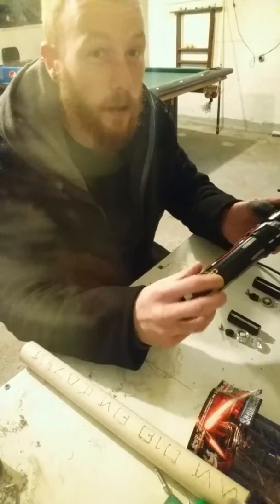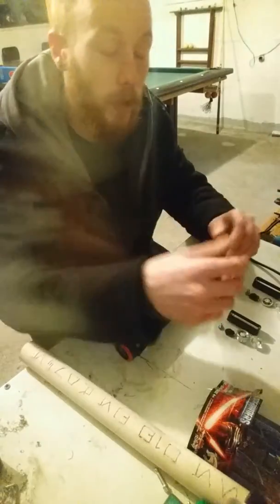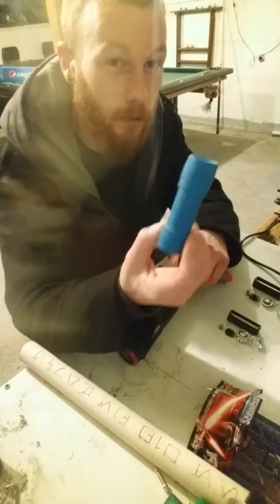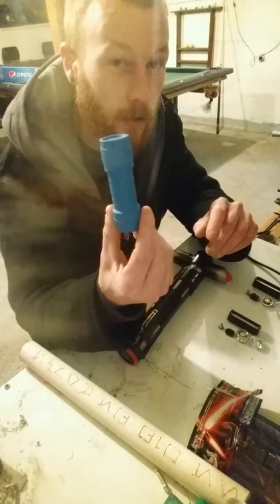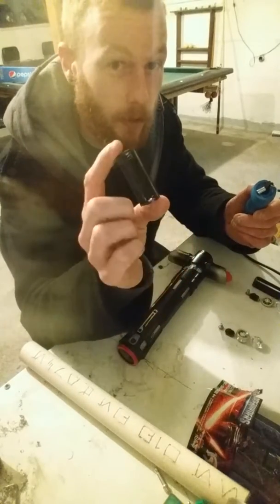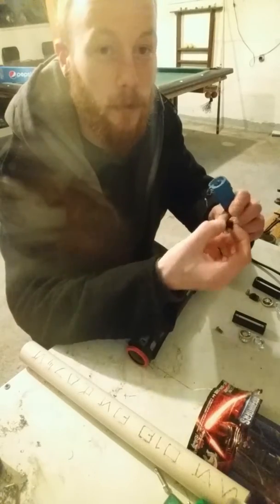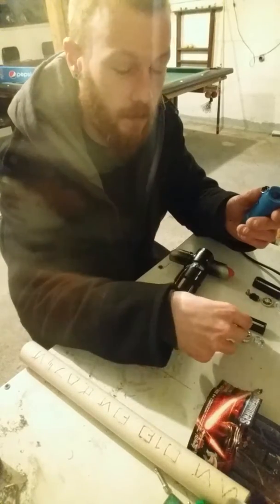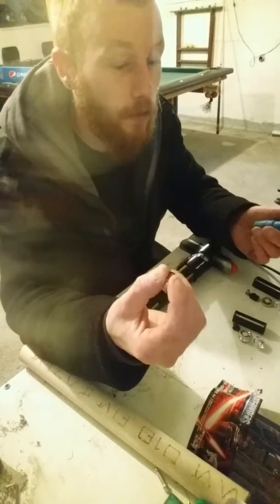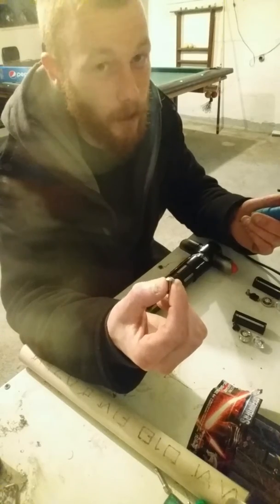We're gonna be repainting this thing, pretty much reworking the entire thing, and then making it a stunt saber. Mainly we're just going to be using one of these simple Dollar Tree one-dollar flashlights — just a plastic flashlight. You get a three triple-A battery pack and a button out of the bottom end of it. Any button will really do. We're probably only going to use one, maybe two screws in this entire build.